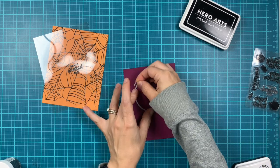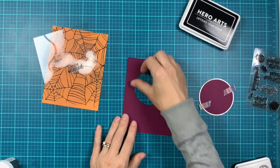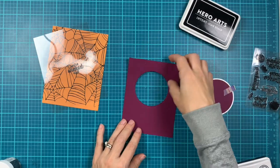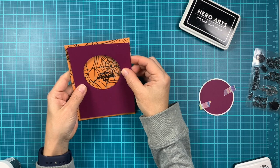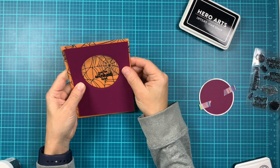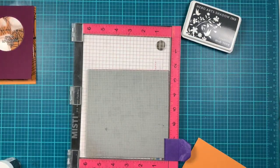In the meantime, before I stamp another panel, I'm using a piece of plum cardstock and one of the circle infinity dies to create a window for the shaker. My plum piece of cardstock measures four by five and a quarter. You can see here how dark that background is.